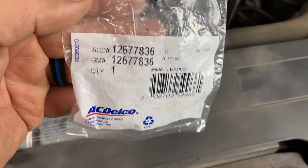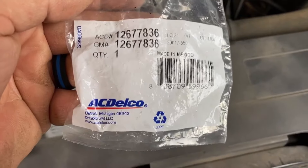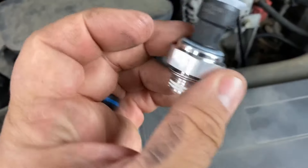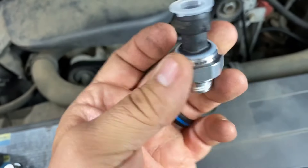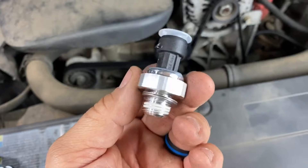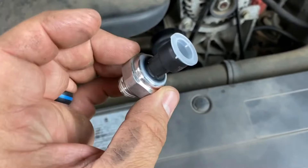Here's my replacement sensor. It's part number 12677836 — that's an AC Delco part. I've heard of the cheaper parts that have a plastic base that are really thin and they end up breaking, sometimes even on installation. So I went with the AC Delco; it's forty dollars from my local parts store.